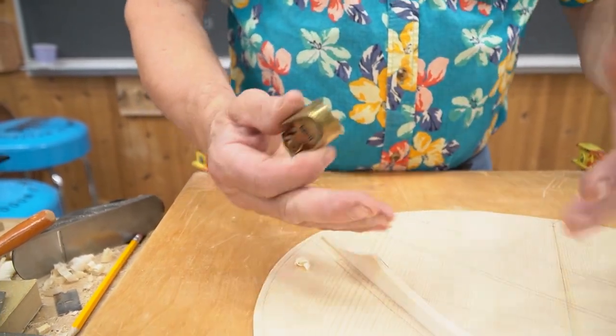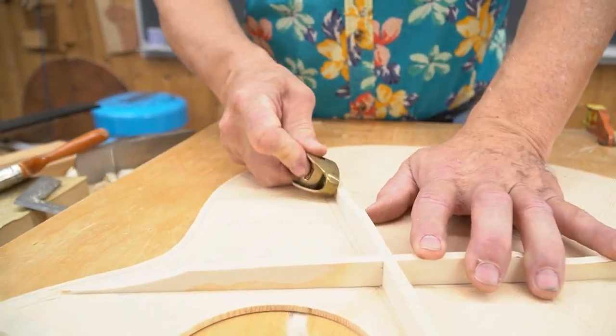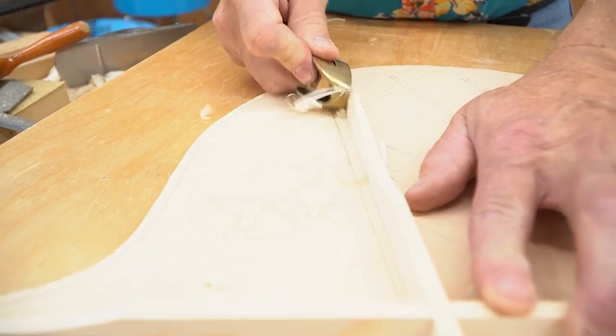What we use this for is shaping the braces on the guitar. This is great for just getting into small places and taking little shavings off of the side of the wood.